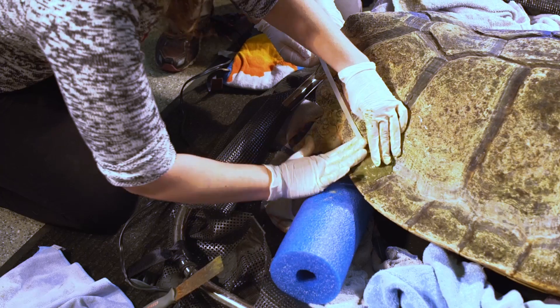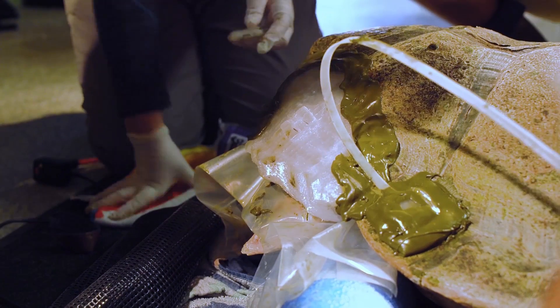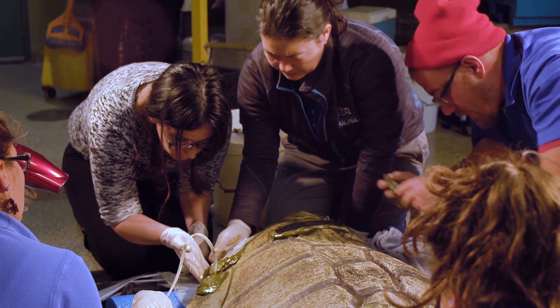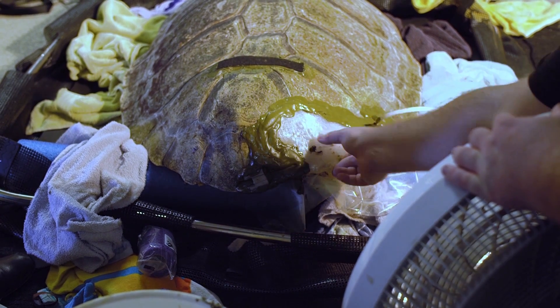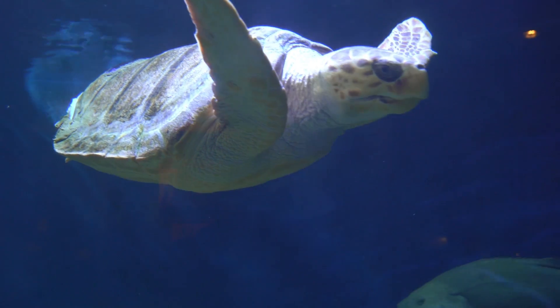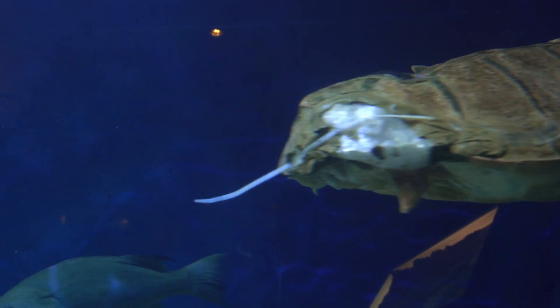We used a marine epoxy, similar to the kinds you would use on boats, to fit it around the turtle. She didn't even notice that we were doing anything, honestly. The turtle was very relaxed, and it takes about two hours for that marine epoxy to dry enough that she could have gone back in. We also bandaged her just in case a stingray or a grouper would bump her, or she would hit the exhibit in some way.